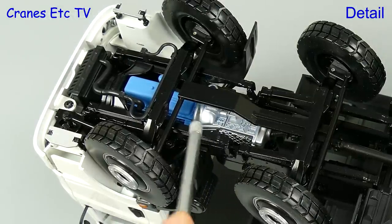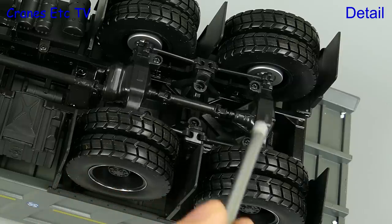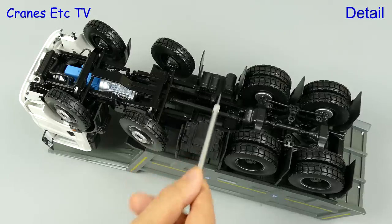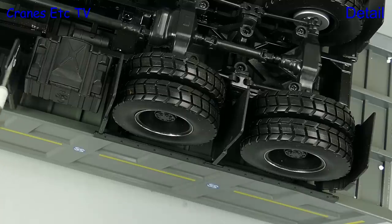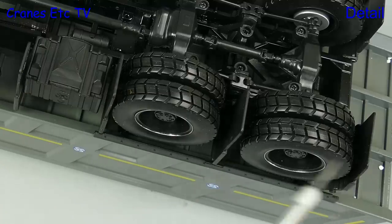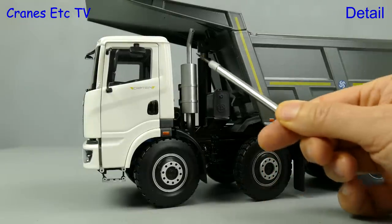There's a nicely detailed gearbox and engine oil sump, and going to the back the transmission is nicely modelled too. Various parts underneath the model are plastic including the fuel tank, but it's not metal on the real truck either. There are plenty of mud flaps and they're made of stiff but flexible plastic. The cab doors have got Captain written on them and there's a nice door handle.